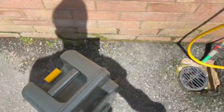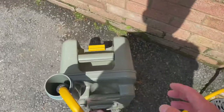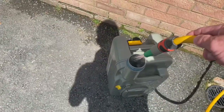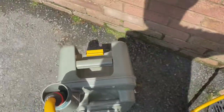Next to the Elsan point you'll always find a hose pipe. Get the hose, pop it in the toilet, turn it on just to give it a bit of a rinse out. That's probably really enough.